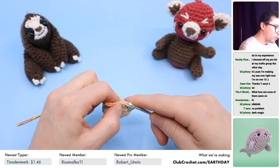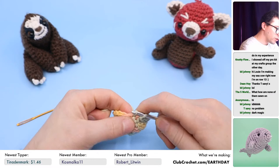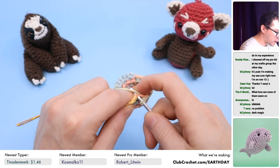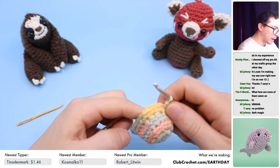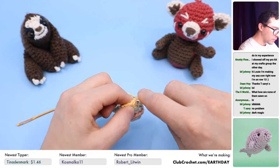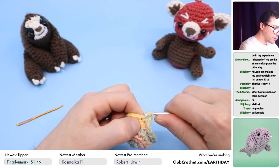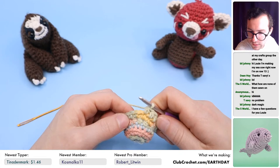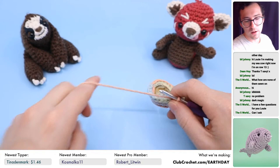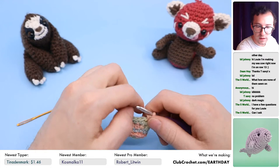If you want to share your finished dugong with me and Drew, post it on Instagram if you have one — we're both there. Tag us there. We have a Club Crochet account of course, and Drew is at DrewBZoo on Instagram. We also have a Discord channel and a Facebook group where you can share your dugong. Make sure to post it with hashtag Crochet4EarthDay. You can learn all about it at clubcrochet.com/earthday.